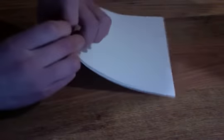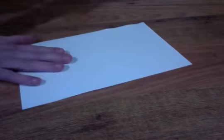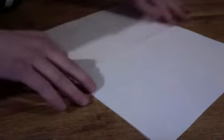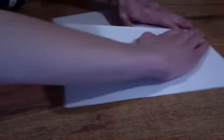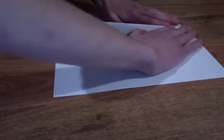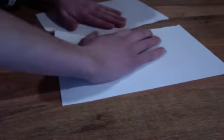You want to take your nails and rub it against it like that so you get a nice crease, and you should hear that noise. So you have that, and then you just want to unfold it, rub your finger on that, and then go up here and tear it. It's a little bit crooked like mine is, but not that much.